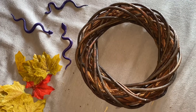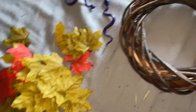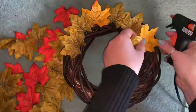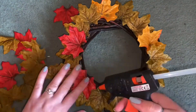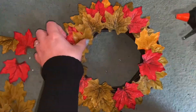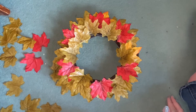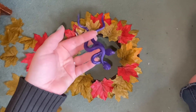I've got my wreath here, my painted snakes, and some leaves. I'm just going to get on with putting the leaves on the wreath and then put the snakes on. This is what I've done so far, and now I'm going to apply the snakes onto here — hopefully it will look somewhat pretty.